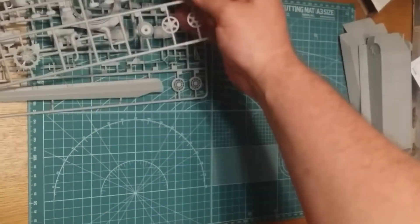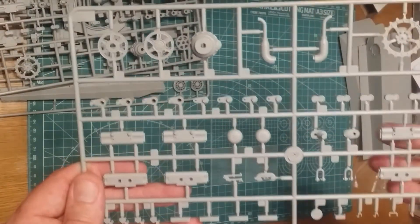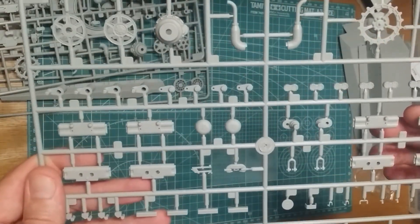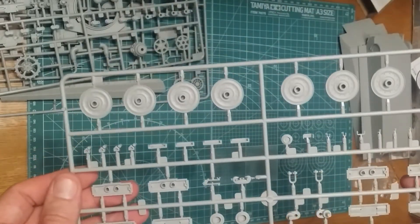This will be a fun kit to build, and the E50 is also one of my favorite tanks from World of Tanks - one of my favorite medium tanks. I do love it, so I'm going to have to do an E50 build. I'm just going to have to do it. Yeah, beautiful - excellent.